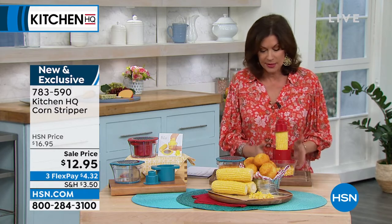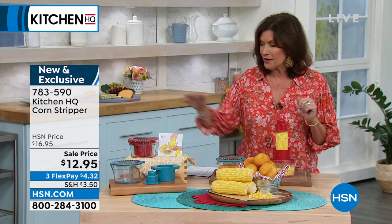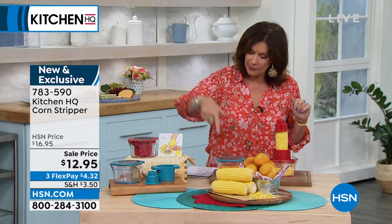When it comes to corn, you're going to be able to get every little kernel off without trying to cut it or use a traditional grater. It's a corn stripper, but it's more than that as well. Sale price today is $12.95 and we have two colors — red and teal.